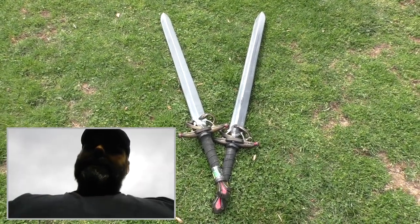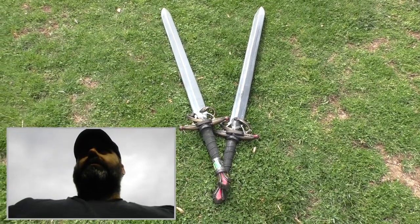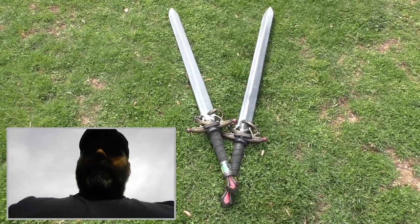I'm Max Sterling, welcome to LARP Mix. You've already seen my video where I restored these noble swords from Epic Armory back to their original condition using some Plasti Dip, but I actually want to alter them a little bit further.